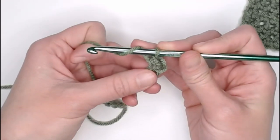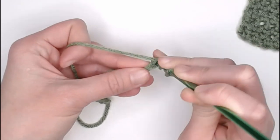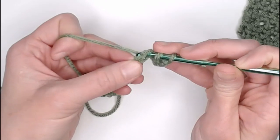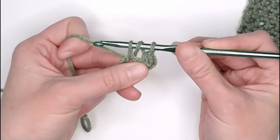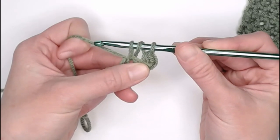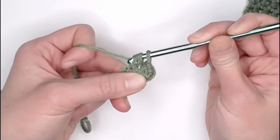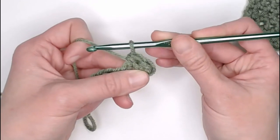Yarn over again, insert your crochet hook into the next stitch, yarn over, pull that yarn through the stitch, leaving you with three loops on your crochet hook. Yarn over again, and pull that yarn through all three loops. Perfect!